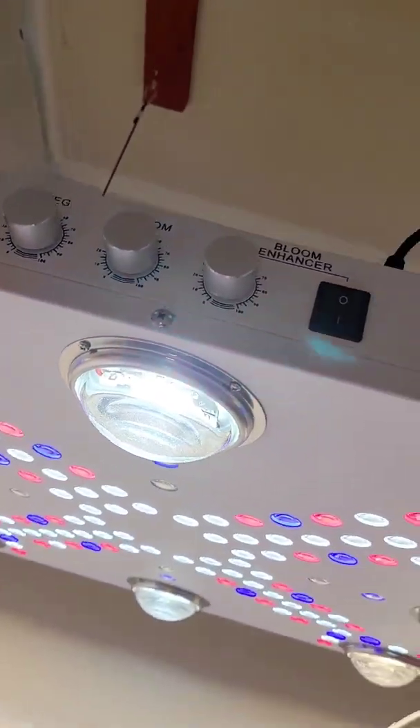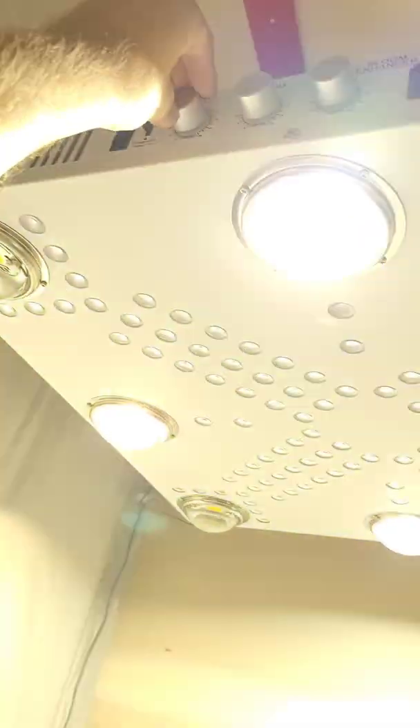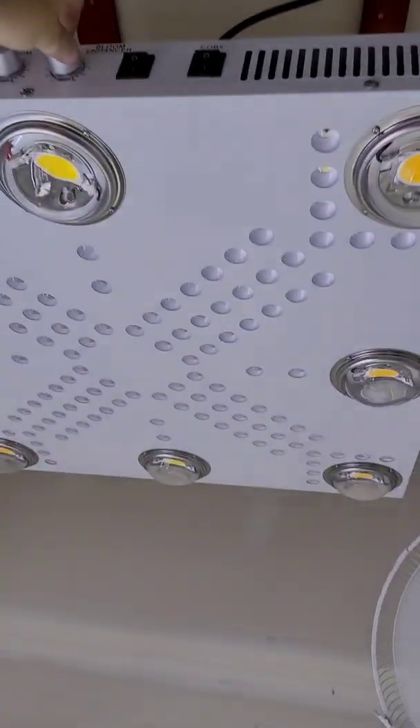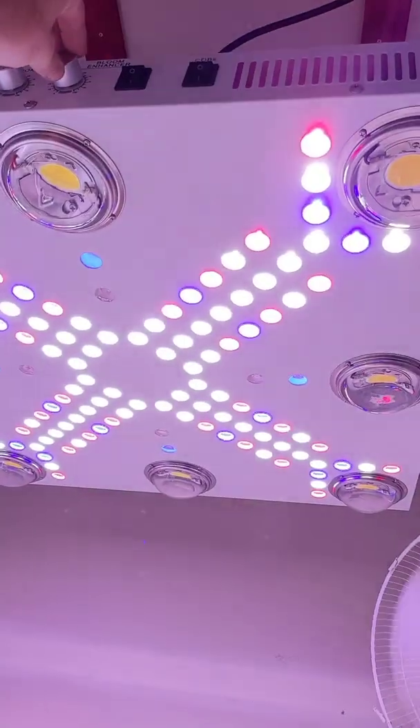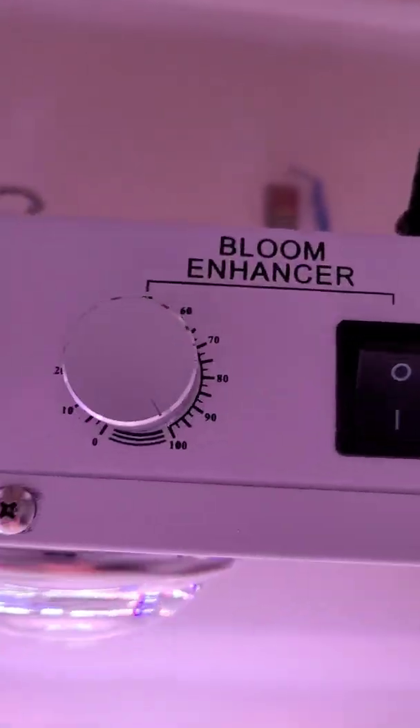Optic will always deliver the best of the best of what's in the market today. The Optic 8 is proven — many, many years proven. It's a bulletproof fixture, that's the best way to describe it. Look at these bloom enhancers — incredible.